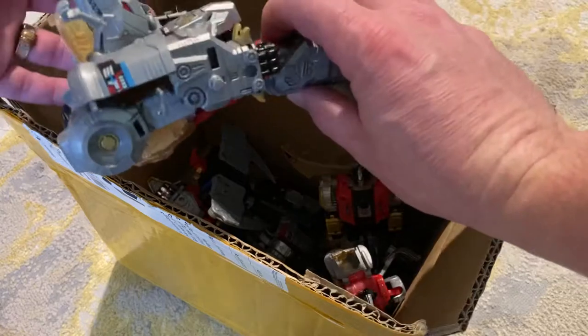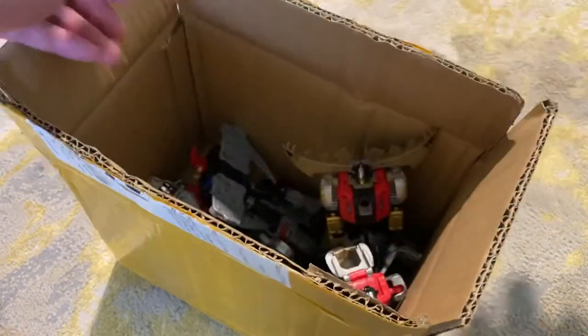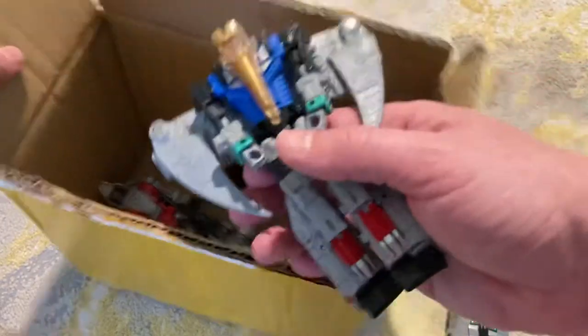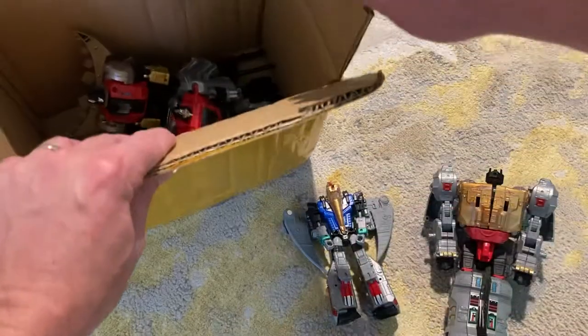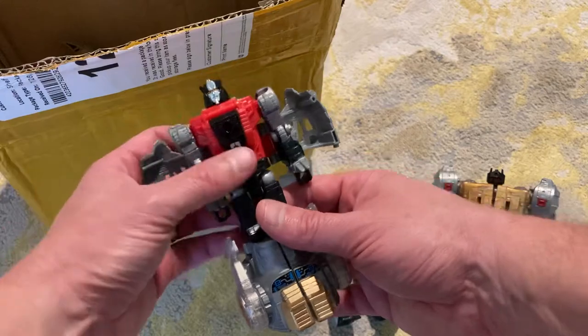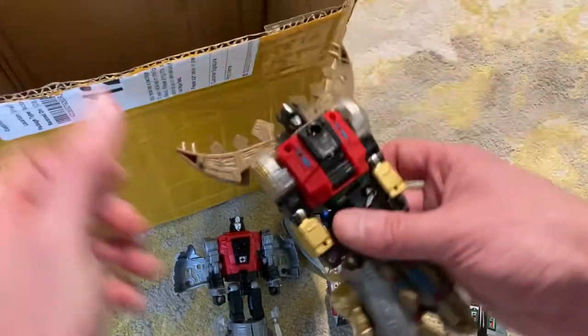Here's Grimlock - he's just incredible. Right here is Swoop, and they come much better packaged than this. You don't get them in the box when you get them like I did from China, but for $45, how awesome is this? These are just as good quality, I'm finding, as any of the others that are online.